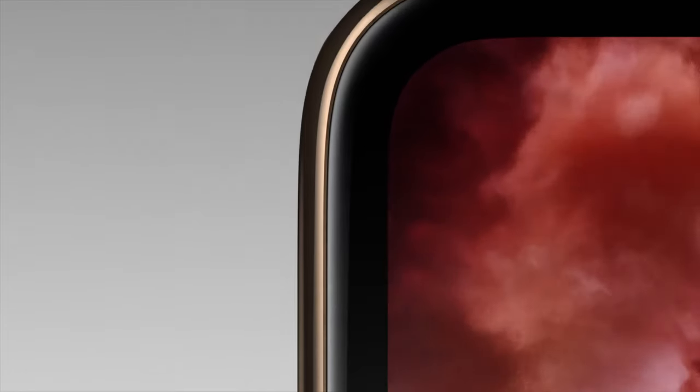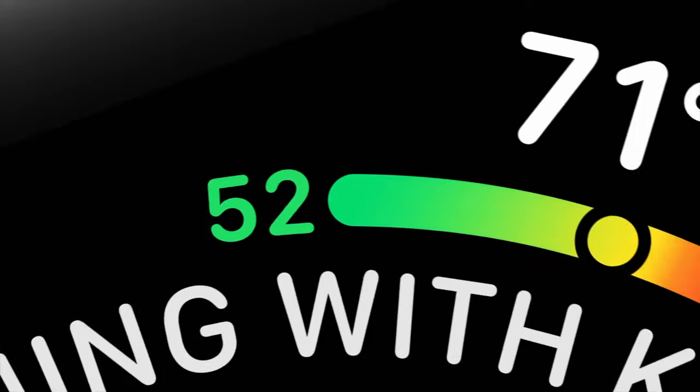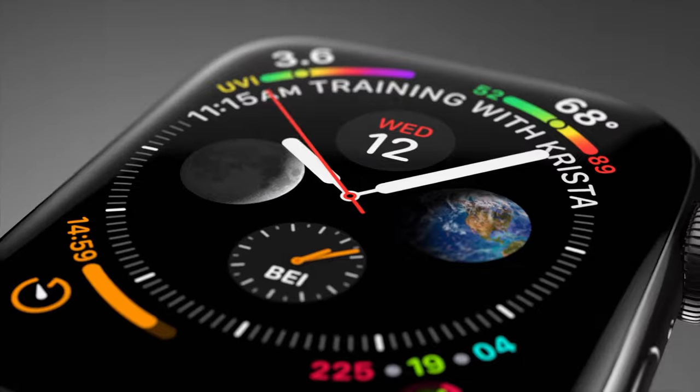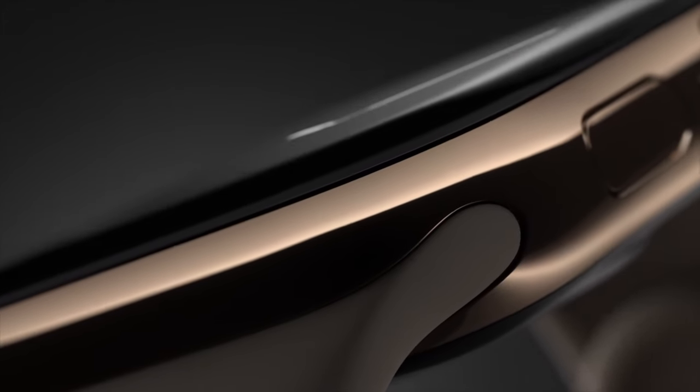I have been wearing a Series 4 Apple Watch every day pretty much for about 18 months. I must admit I was sceptical about whether or not I'd like the Apple Watch when I first bought it, but now I don't think I can go back — it's just such a useful thing to always have on your wrist and it is probably one of my favourite purchases.